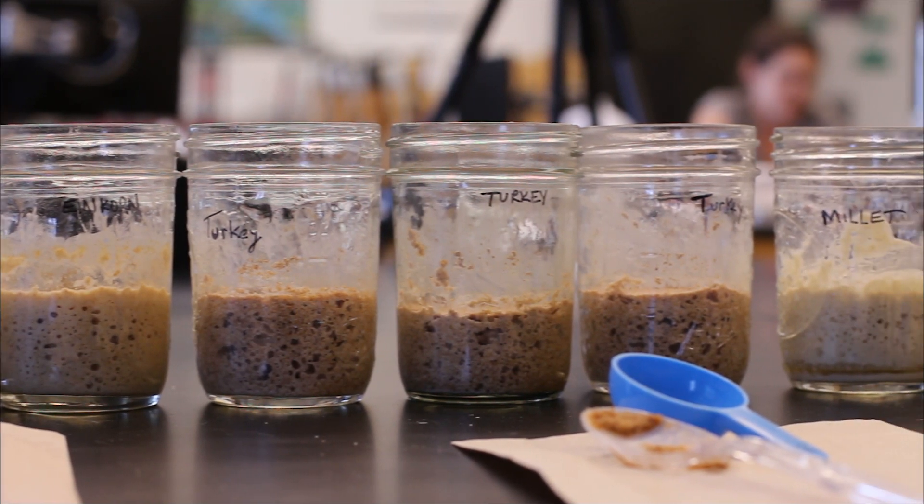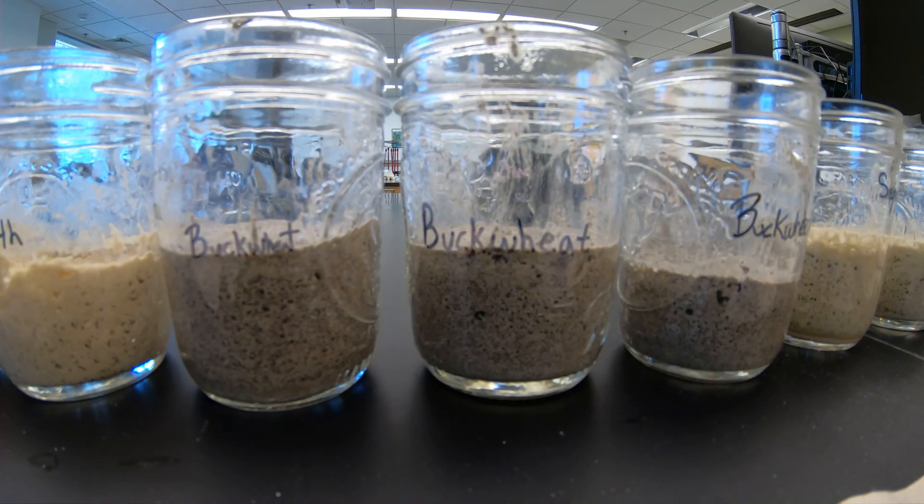The whole reason of this experiment is to see whether gluten grains or gluten-free grains make bigger bubbles and why. Gluten-free grains, we're hypothesizing, won't rise as high as gluten grains. Gluten grains should be rising higher because they have gluten that will hold on to the bubble.